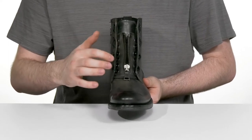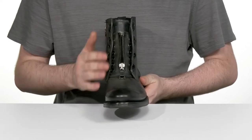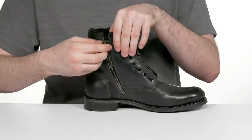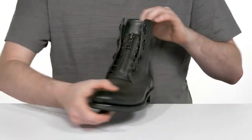They have two eyelet holes on each side — one on the inside and one on the outside — to give it a more unique and secure fit that gives it a fun industrial look. It also has a zipper on the side so you can open it up and slip your foot in quickly, making sure it always feels secure with easy-to-wear comfort.